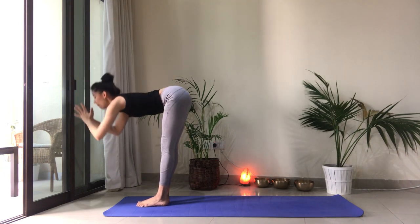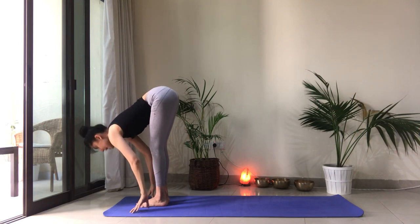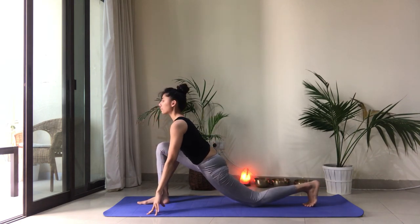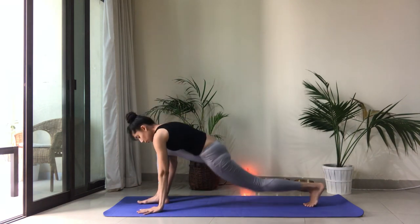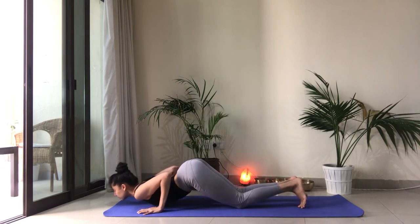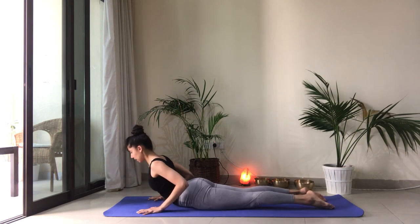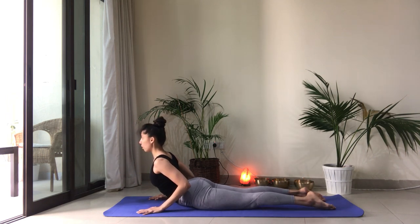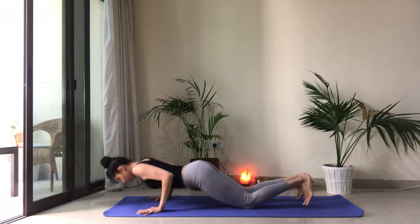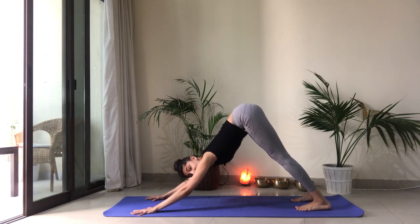Exhale, belly in, and fold. Left foot takes a big step back. Drop that back knee. Open up through the chest. Hold the breath if you can. Right foot steps back. Knees, chest and chin down. Inhale to cobra. Activate the legs. Pull the shoulder blades down. Lift the heart. Exhale as you tuck the toes. Push yourself into downward facing dog. We are on the left side.